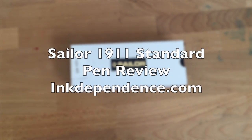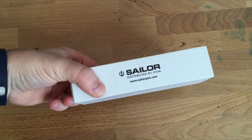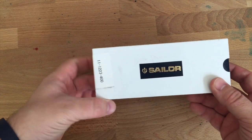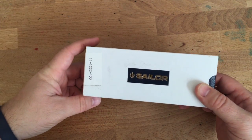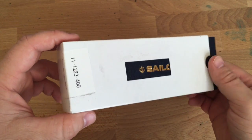Hello folks and welcome to an inkdependence.com video review. This time we have a sailor pen. This is a pen that Ron from Pen Chalet sent out to me and I'm very grateful for that. It is only my second sailor pen actually — I got one more just this summer, so I'm new to the sailor game but I'm glad I'm getting to try one of these out.